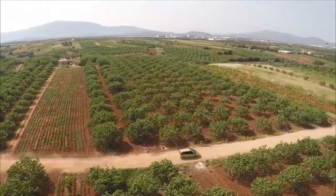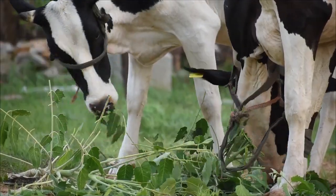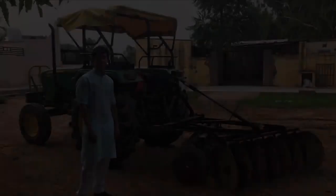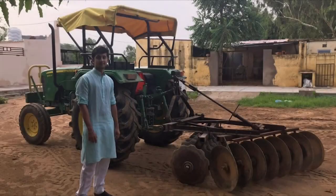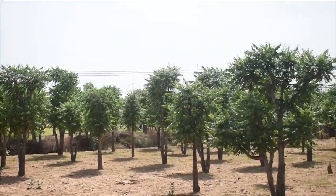We believe green deserts are not just a possibility — they might reverse the ecological imbalance and global warming. I urge you all to make it a movement. If a 15-year-old can do this, imagine what all we can achieve together.